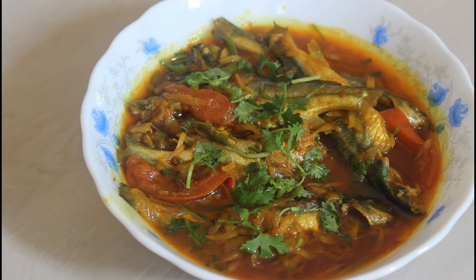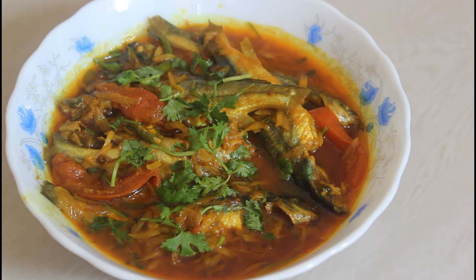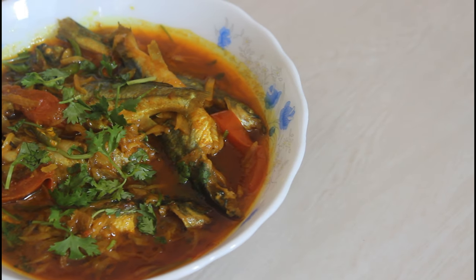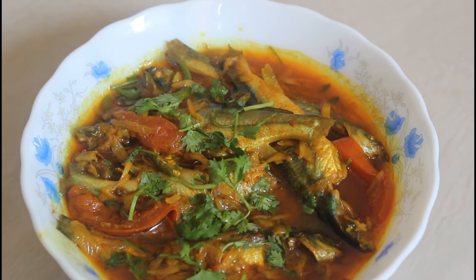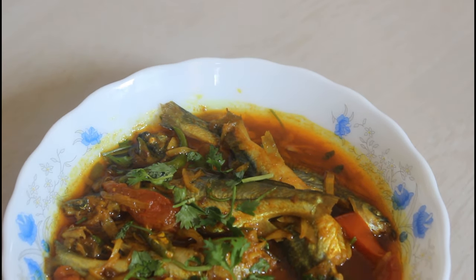Asalaamu alaikum, how are you all? Today I am going to show you how to cook deshi gulshah maaj — a very popular and tasty dish. Especially this deshi fish is very delicious when cooked simply. Today we will make gulshah maaj with very simple, basic spices — a little masala, tomato, and coriander. Let's see the recipe.